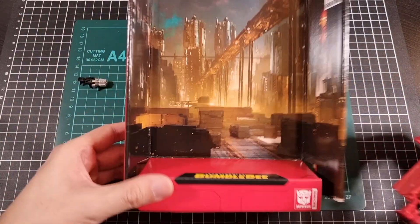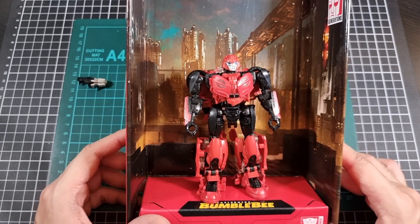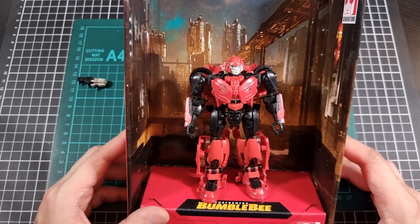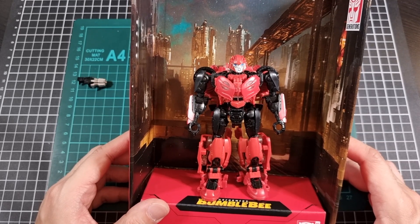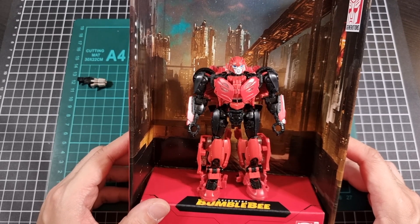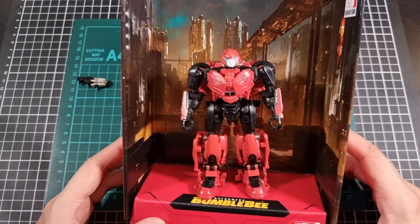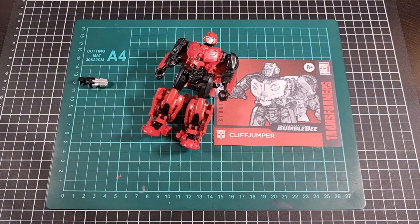I've seen this backdrop so many times. Cliffjumper with his backdrop — surprisingly the Deluxes actually do look quite nice against their backdrop. The Voyagers weren't too bad but because they were larger, and half of them were Decepticons, they had a lot on their backs which made it a bit difficult. But Cliffjumper looks like he's going okay with his scenic base.